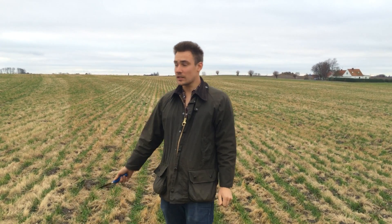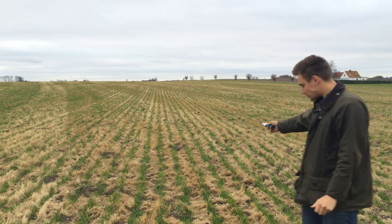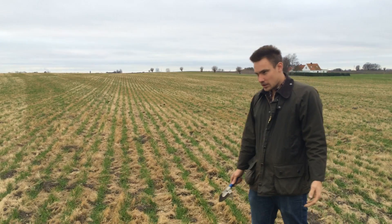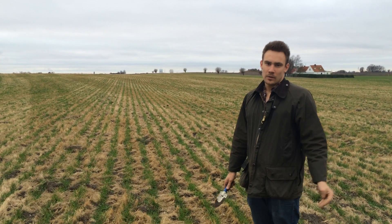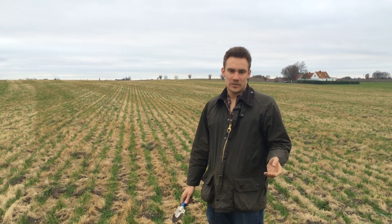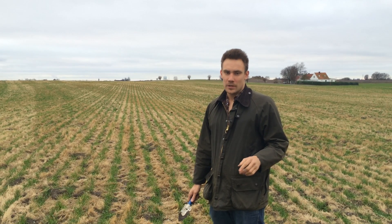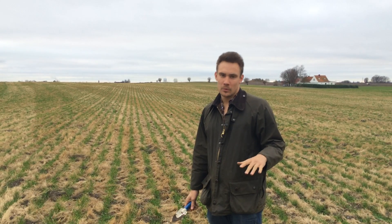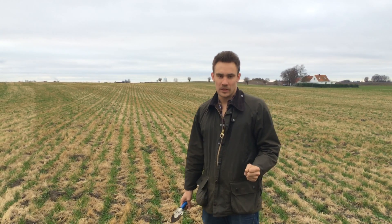Hello, I'm Daniel Finfors and I'm representing Claydon in Sweden. We've been using the drill for a couple of years now and this field is a grass field. It's been grass for a couple of years so it hasn't been touched in four years. This year we combined the grass, then went with glyphosate in the middle of August, mowed it down as much as possible, and then went straight into this with our four-metre Claydon hybrid drill.